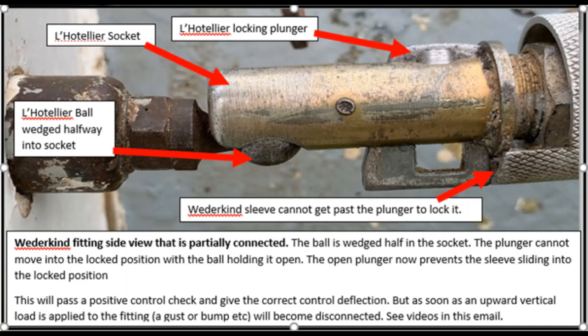The ball is actually pushing the plunger inside the socket, stopping it from locking into place, because the plunger has too much metal protruding from the bottom. You can see the sleeve on the right hand side can no longer slide over the plunger, so this isn't actually locked. This could fly for easily an hour or so before you hit some turbulence or bumps, and eventually a vertical upward load on the socket would actually disconnect the control altogether in flight.